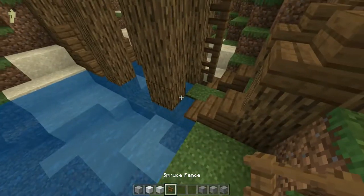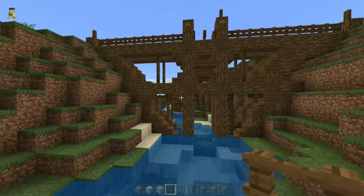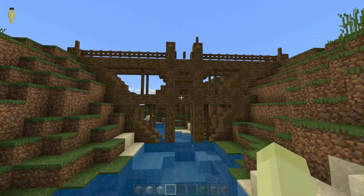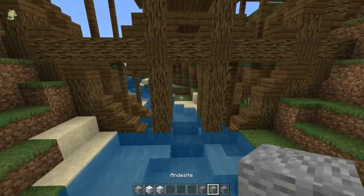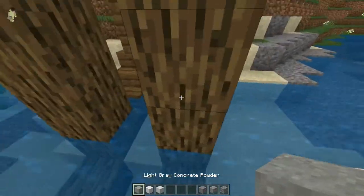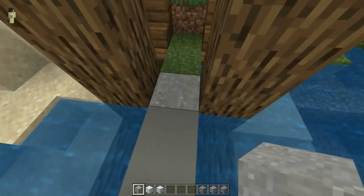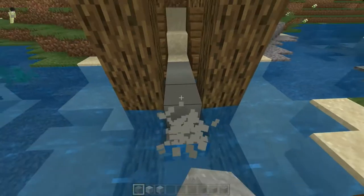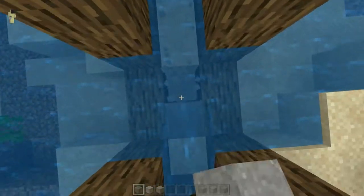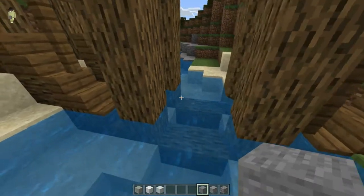I don't think I added this in — I am such a goof. There we go. Now it's looking spicy and hot. So now what we can do is start by filling in the bottom here. Now, if your lake reaches into water and you also are using concrete like me, you're going to notice that it's going to immediately turn into concrete.